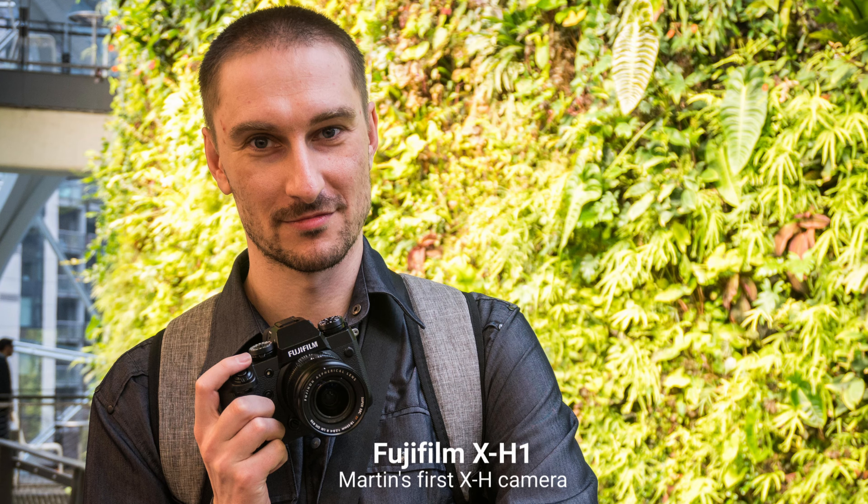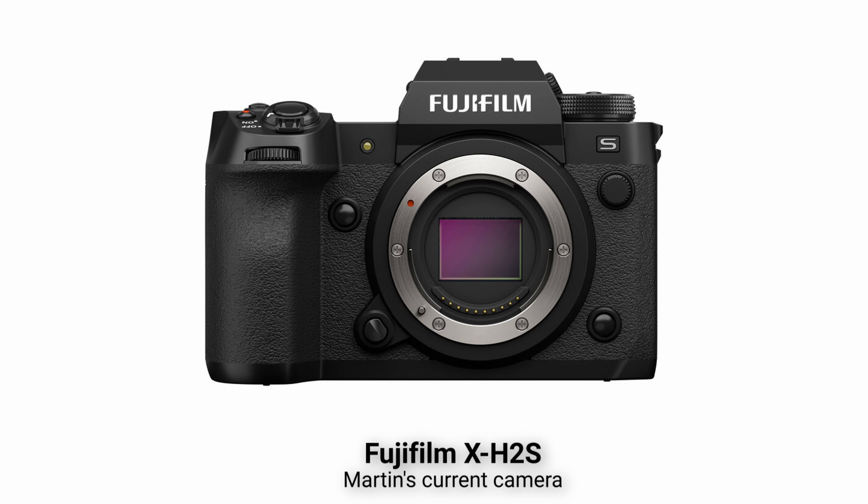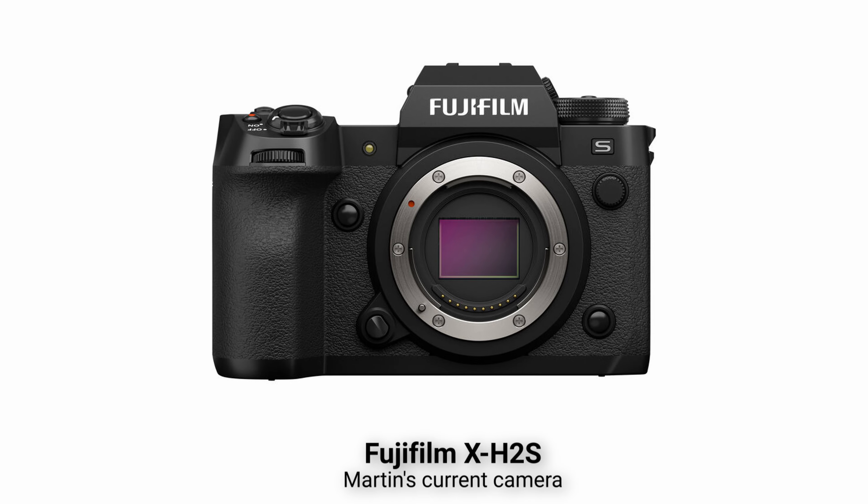I've been using the X-H line because the high-fps performance is better for video. However, they started deviating the controls more towards a DSLR type of control. Right now I have the X-H2S and I've actually been disliking the controls. So now I'm going back to the X-T5 and trying out the normal Fuji controls to see how much I like them. I suspect I'd like them enough to want to trade my camera, but I don't want to lose money on it.